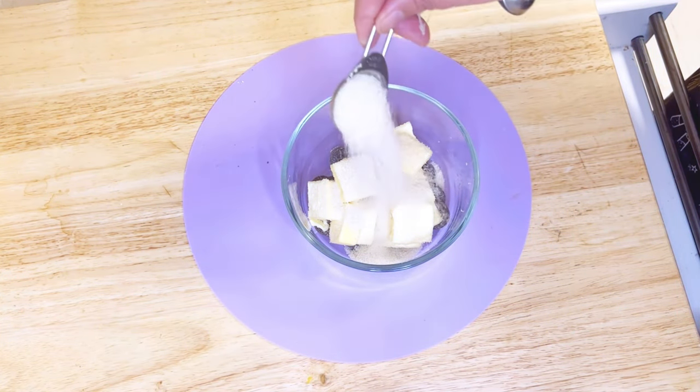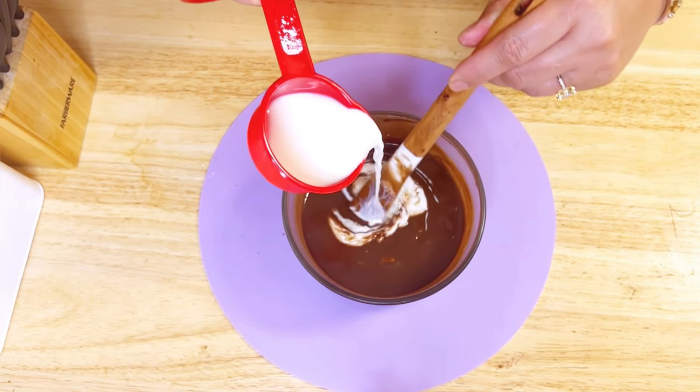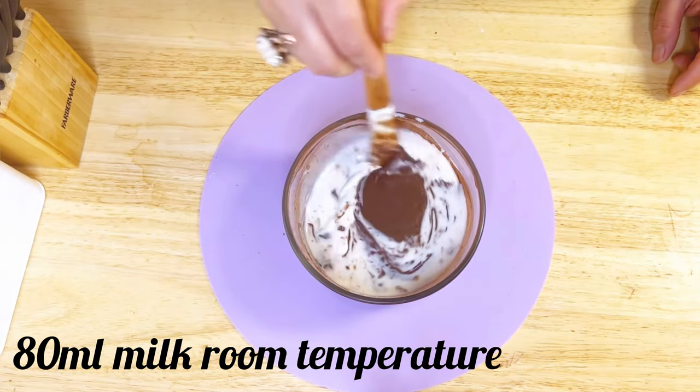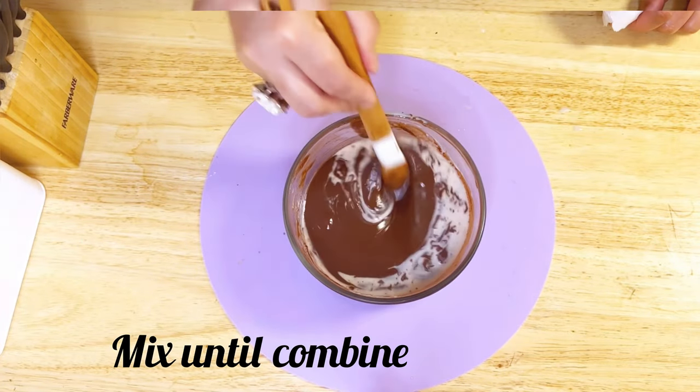After melting the chocolate batter, add one third cup of room-temperature milk to the mixture and stir thoroughly until everything comes together into a perfectly smooth, uniform texture.